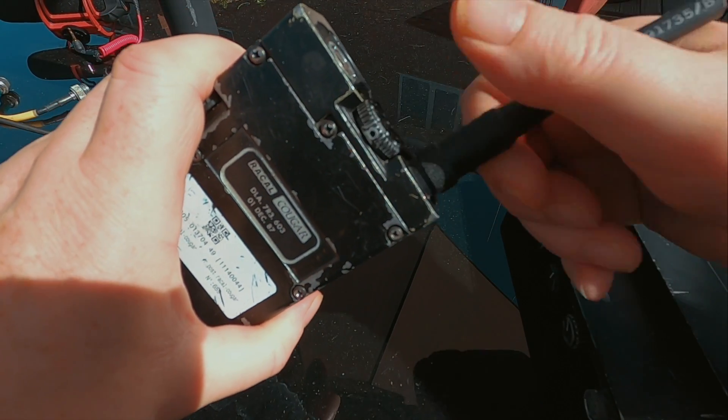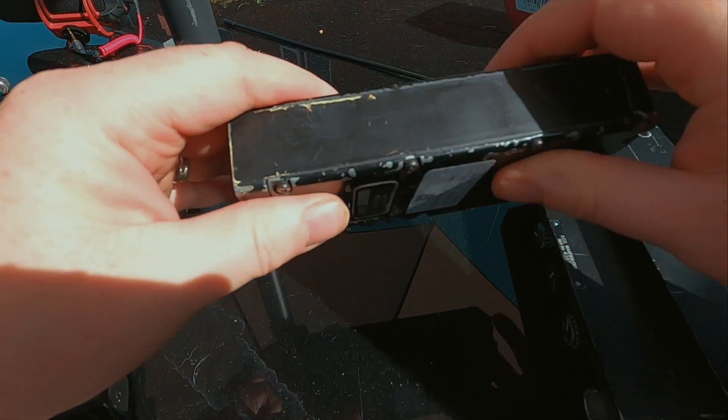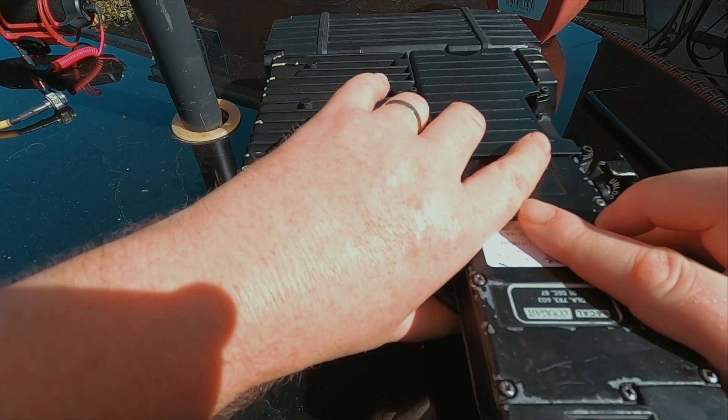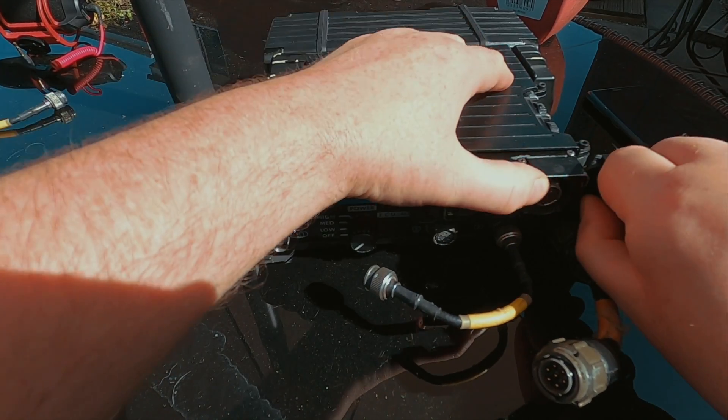I'll unscrew the whip, and now I've got the unit ready to go in. I'll put the unit into place and lock it in.